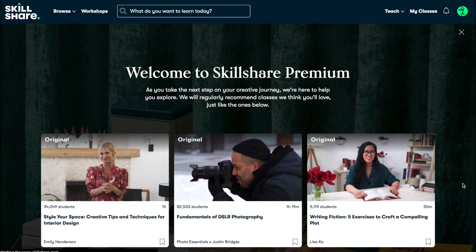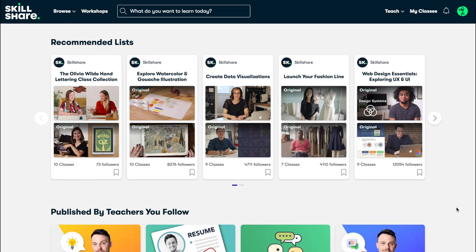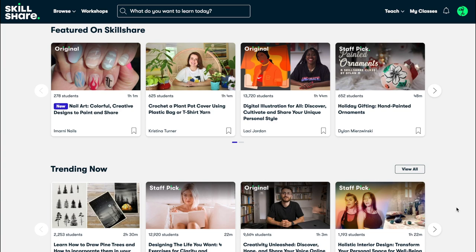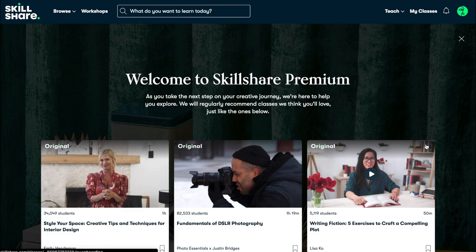Skillshare offers a wide variety of lessons from web design, creative work, illustration, photography, and many more that could help you learn new things. It's a great way to explore your creativity. For the price of less than $10 a month for an annual subscription, it's actually very affordable. We are offering the first 1,000 of you who sign up by clicking the link in the description box and in the top 10 comments a free premium membership. So if you want to join, go and click on that right away.